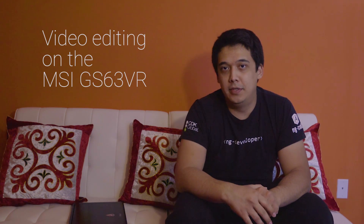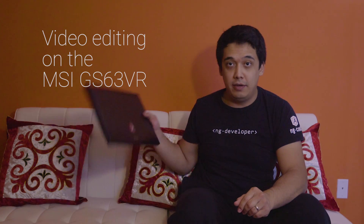It's Sony Photographer and in this video I'm going to be talking about the video editing experience on the MSI GS63 VR. I've had this laptop for almost two months. I've managed to do a lot of stuff on this computer — DJ at a wedding, photo editing, video editing, video gaming. I filled out the hard drive with video games already, programming, and web browsing. I'm really happy with the way it performs.